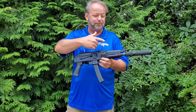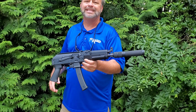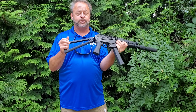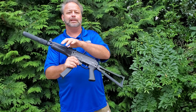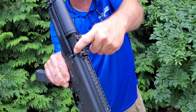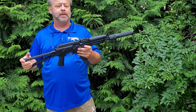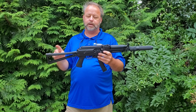They've added a fake suppressor that you see on the end there — thus the S designation. This also has a side folding stock, a triangular side folding stock, that you can see here. It will lock up on the left hand side — you can see the little nub there where it latches. A very popular stock setup, especially for people that want to SBR their gun and are looking for that authentic look.